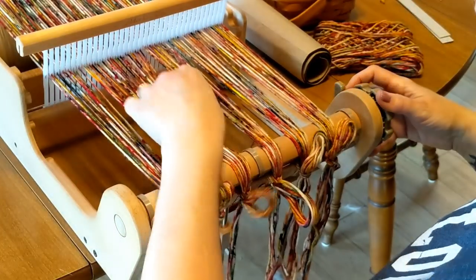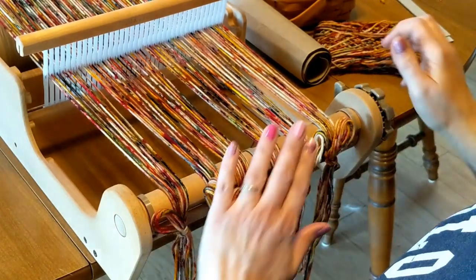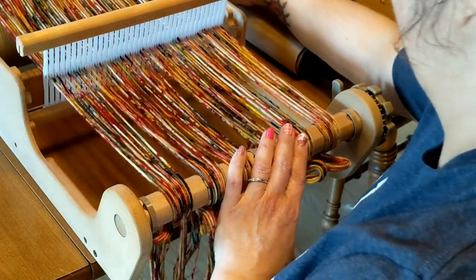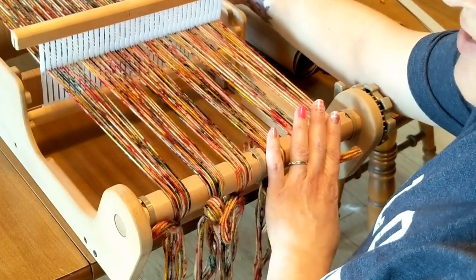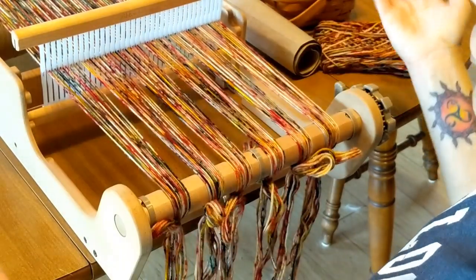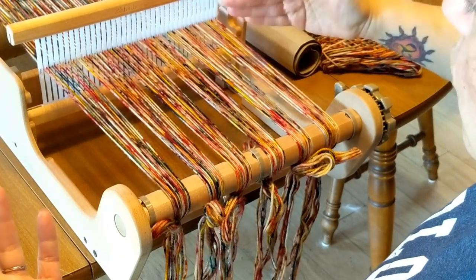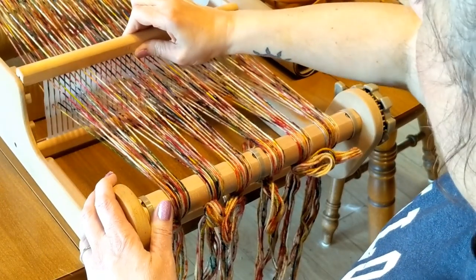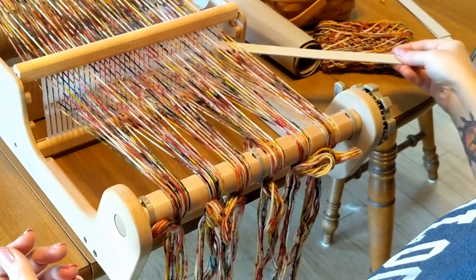I'm going to start winding this on. Now this is going to be a little clunky, but that's as far as I'm going to go with that. I usually do it down here. Basically now what you can do is start weaving, but you have to start by putting some waste in the front of it, and that is actually where I start using these cardboard strips.